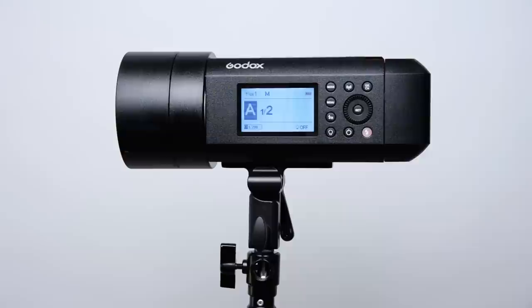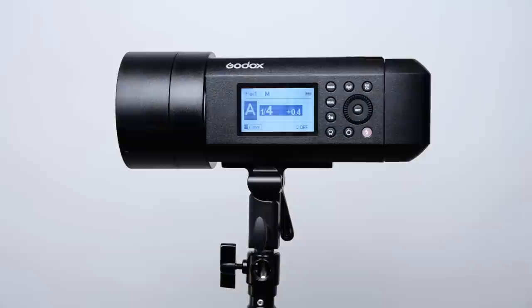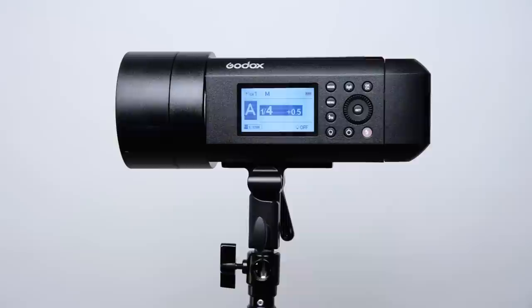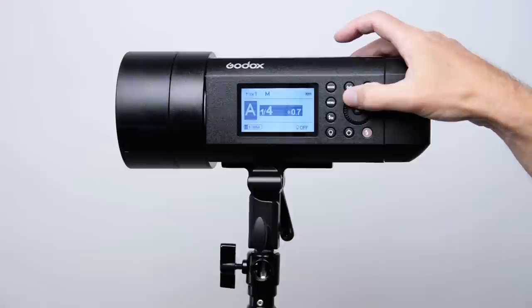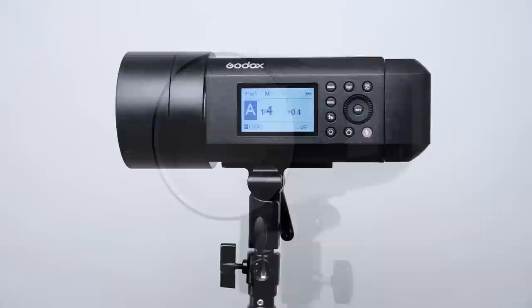Similar to the AD200 Pro, you might think of it as a feature, but for me it's a small annoyance — when you turn the thumb wheel, it adjusts in one-tenth stop increments. Most lights and triggers are in 0.3 and 0.7 increments — one-third stop increments — which is very quick. I don't need to adjust between a quarter plus 0.4 and a quarter plus 0.5; that buys me nothing. Third stop is hardly enough — usually it's a full stop I'm looking at. So this just means spinning the wheel way too much. It's unconventional, and just a very small nit.